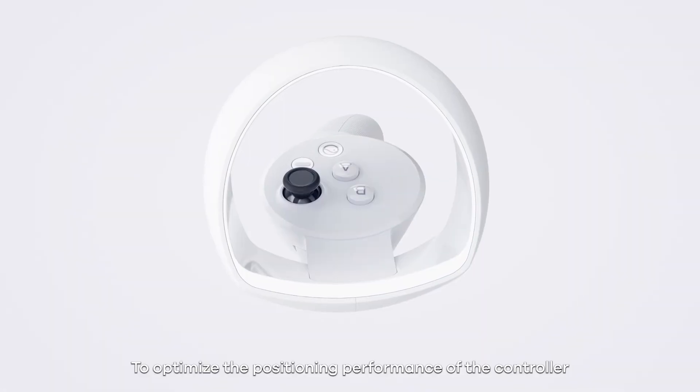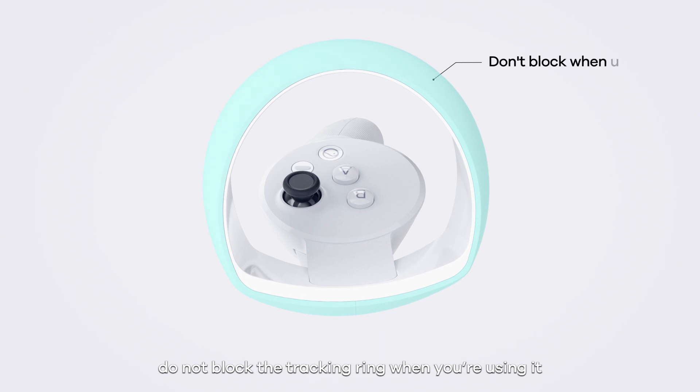To optimise the positioning performance of the controller, do not block the tracking ring when you're using it.